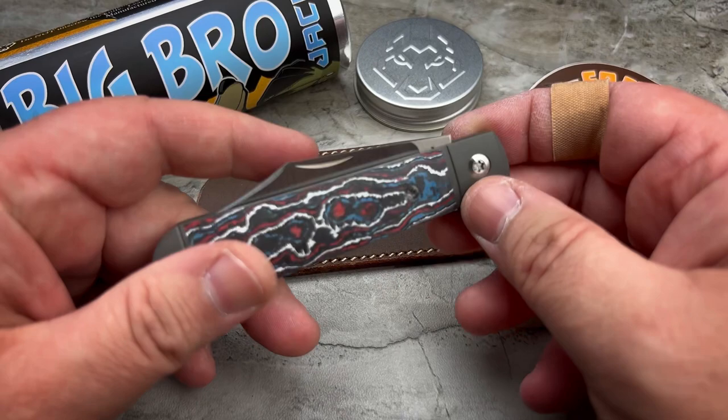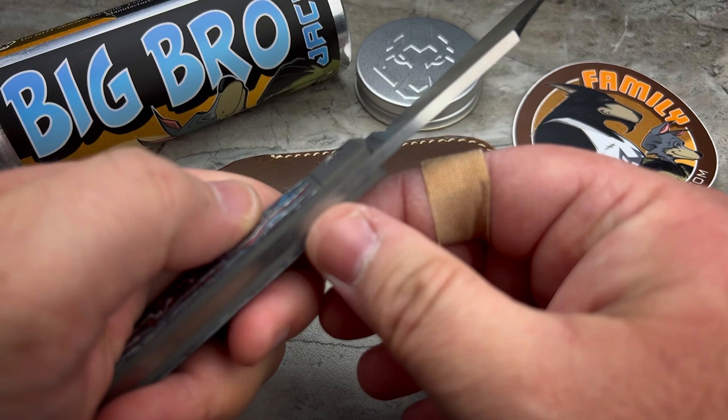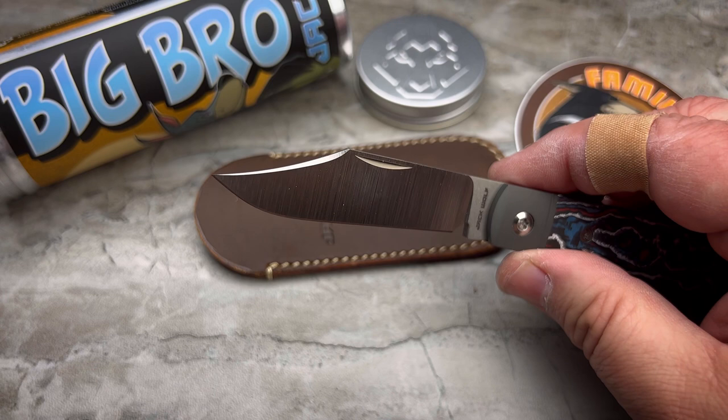As with all Jack Wolf knives, your back spring is going to be perfectly flush in all three positions: closed, half-stop, and open. Done very, very well. Nice finish work throughout — a deep, really dramatic hollow grind, and very dramatic on that clip as well. That clip point looks so fantastic.